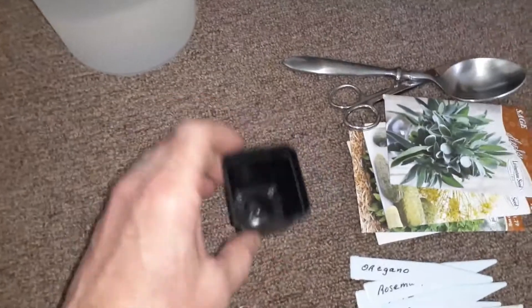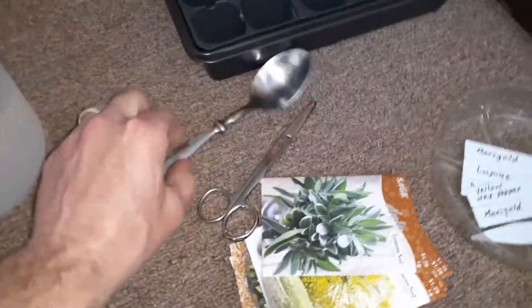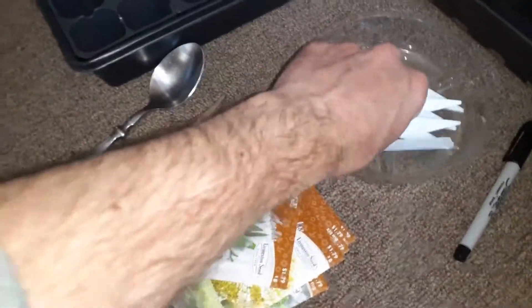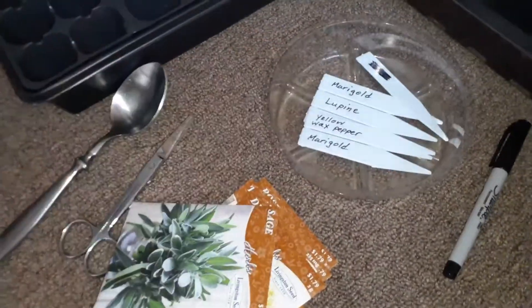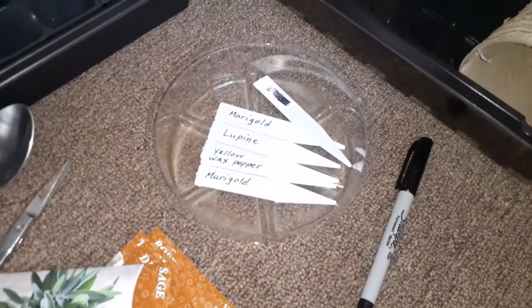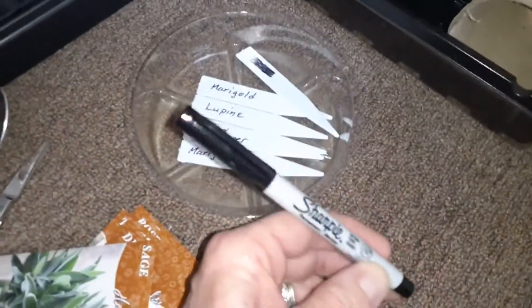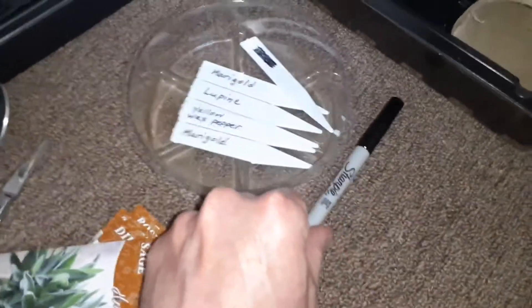You're going to want to have some water, your containers — here are some others that we're going to use. You'll probably need a spoon or maybe a small shovel. Some kind of little sticks or tags to label what your plants are would be helpful, along with a permanent marker that won't dissolve in water.